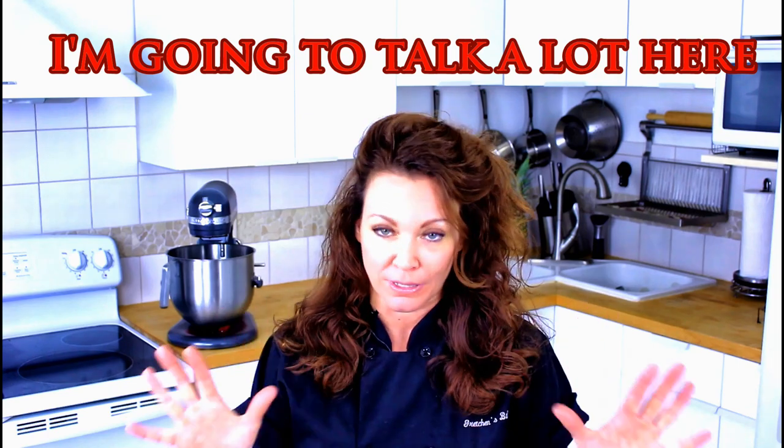Hey guys, what's up? It's me Gretchen from Gretchen's Bakery and today I have another new recipe for you. You are going to flip.